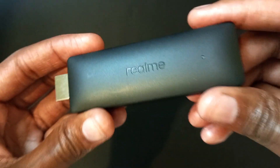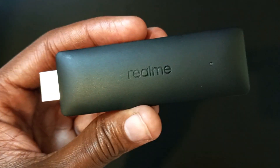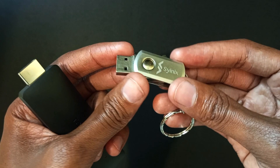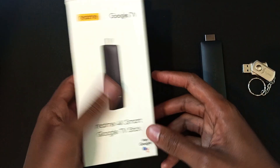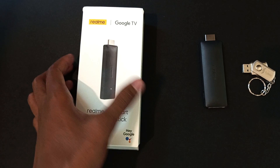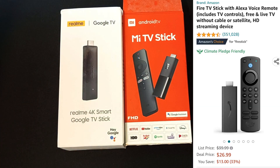This is my streaming TV stick and it only has 8 GB of internal storage. Today I'm going to show you how I can upgrade this by connecting it to an external flash drive. This flash drive is 16 GB, so combined I will have 24 GB of storage on my streaming stick. My streaming stick is a Realme 4K smart Google TV stick, but this tutorial will also work on Xiaomi's Mi TV stick as well as Amazon Firesticks.